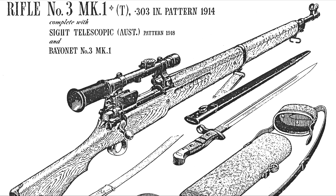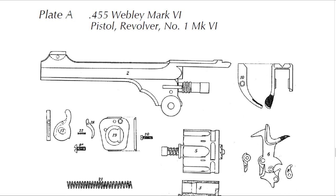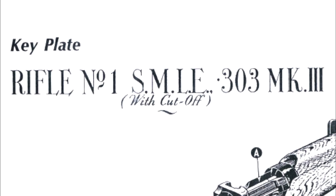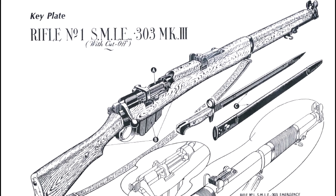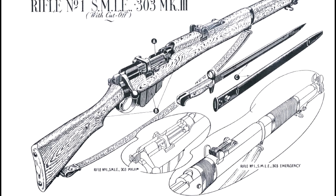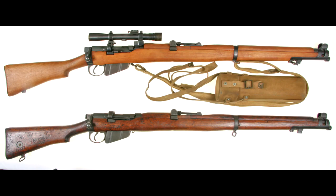In 1926 the British War Office announced a list of changes in British war material: the centuries-old system of marked nomenclature was altered to a number and mark system. This made changes in models easy to understand, so the 'Rifle .303 Short Magazine Lee Enfield Mark 3 Star' became the 'Rifle .303 Number One Mark 3 Star.' Here we can just refer to our favourite .303 as the SMLE, or Smelly.